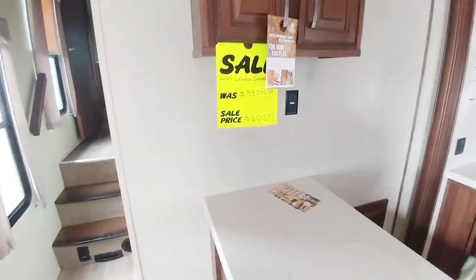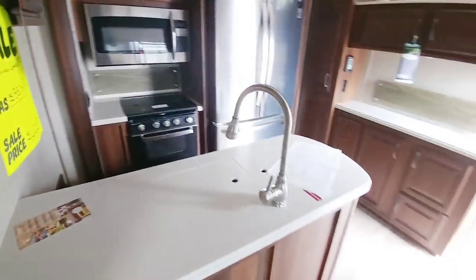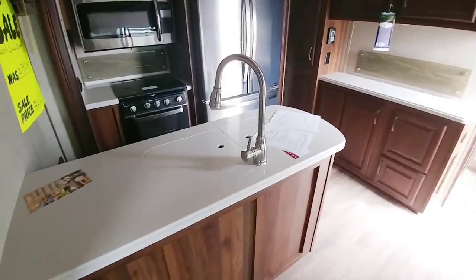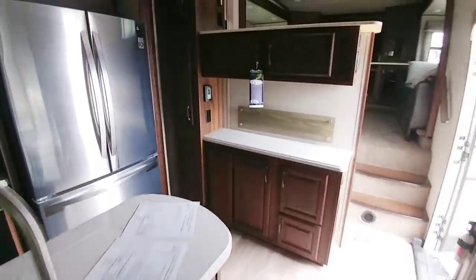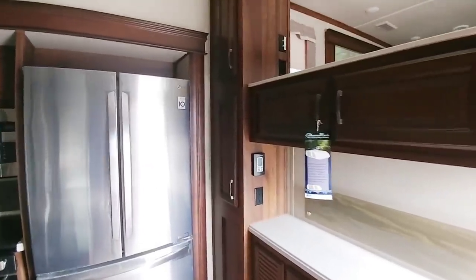This unit carries a $60,597 price tag. Again, you get a lot with the Columbus — even the Compass series. They put a lot of residential style features and amenities in these units, and people really have good things to say about the Columbus. In my opinion, it is probably one of the better RVs that you can buy in this price point range.